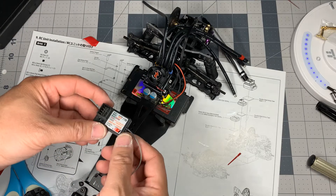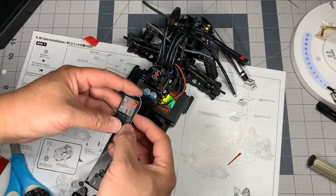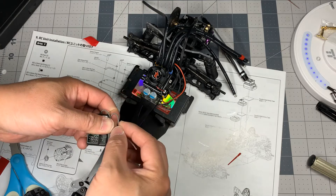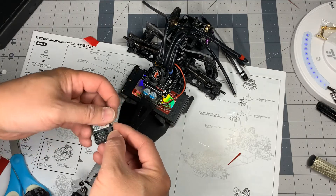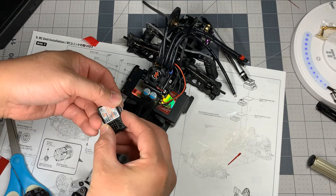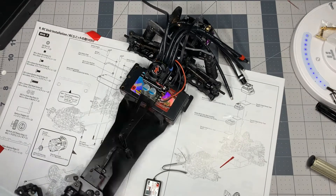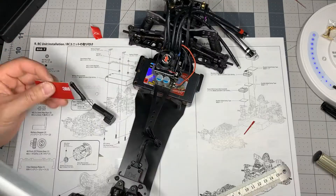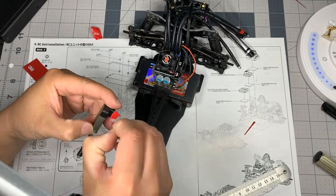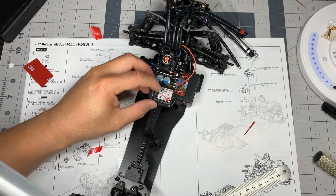Next is the receiver — it's going to go right here. I do my normal wire fold: I never use the antenna tube. I always just fold it up, shrink wrap it, and glue it to the side of the receiver. Nice and neat — go ahead and drop it down right there.